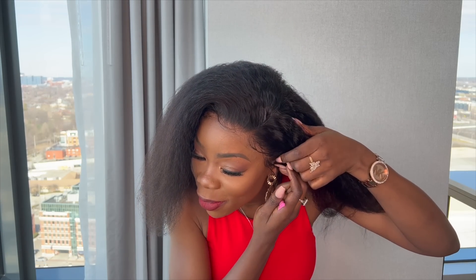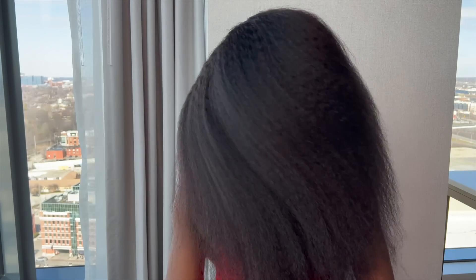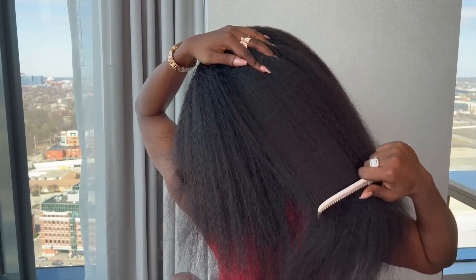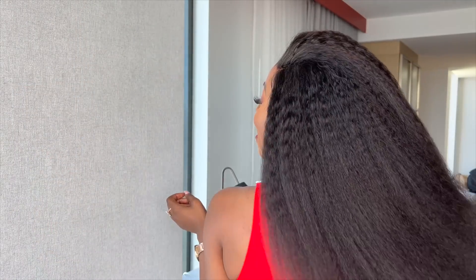I'm doing red today — I want it to look fiery hot. We've got the red lipstick going, we've got the red dress — I'm gonna show you all that in a minute. This is the back — it's giving full, voluminous, pretty, gone-with-the-wind fabulous.